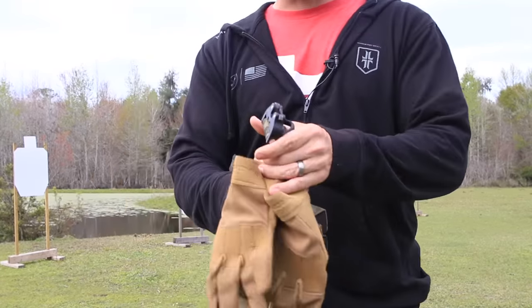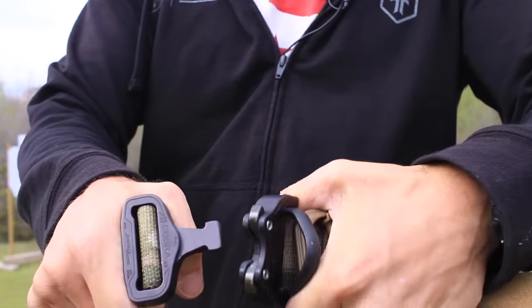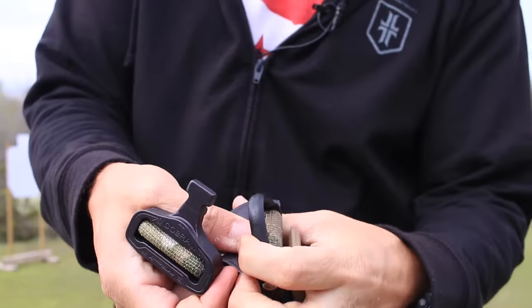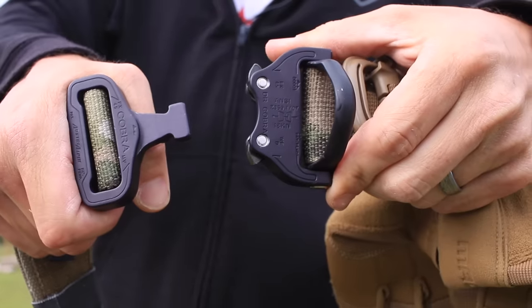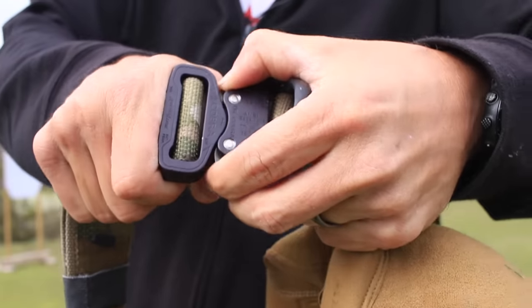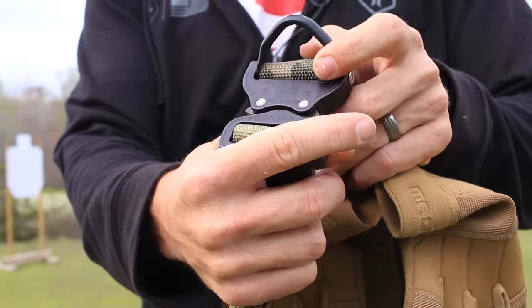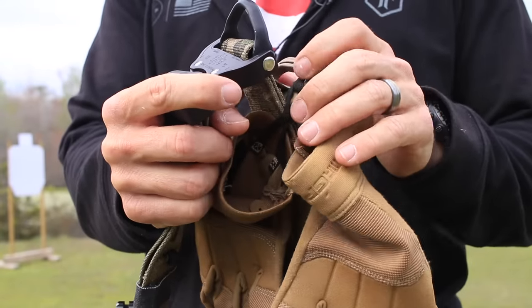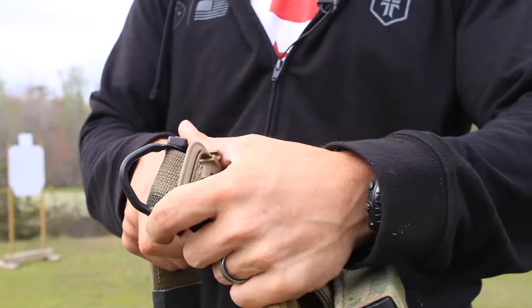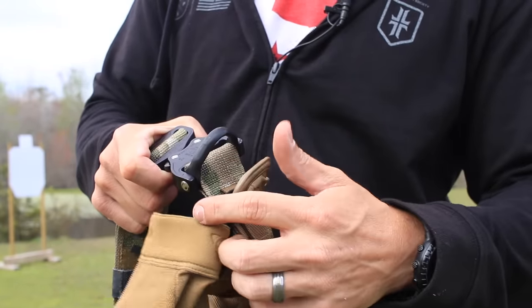First off, it comes with a Cobra buckle. A lot of these belts are going to Cobra buckles. You push in on these tabs right here and it pulls out — it's a very strong design. This one also comes with a D-ring, so in case you need to tether yourself into aircraft or use it for tie-downs, that can work really well.